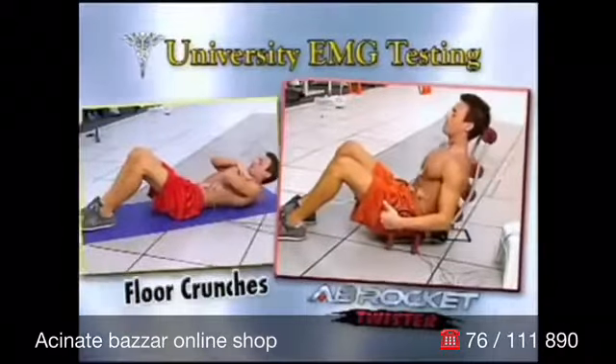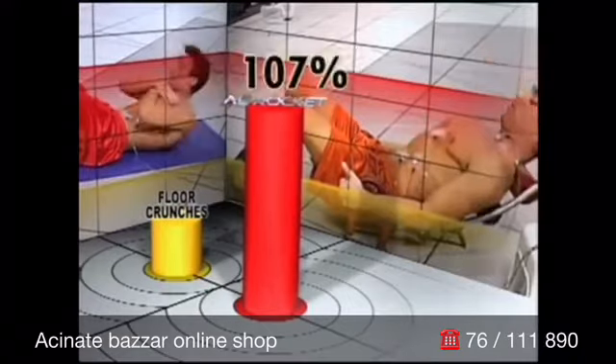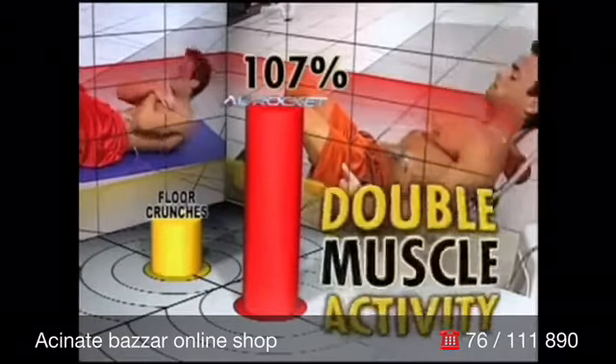University testing proves when compared to traditional crunches, the Ab Rocket increases muscle activity more than 100%. That's double the muscle activity.